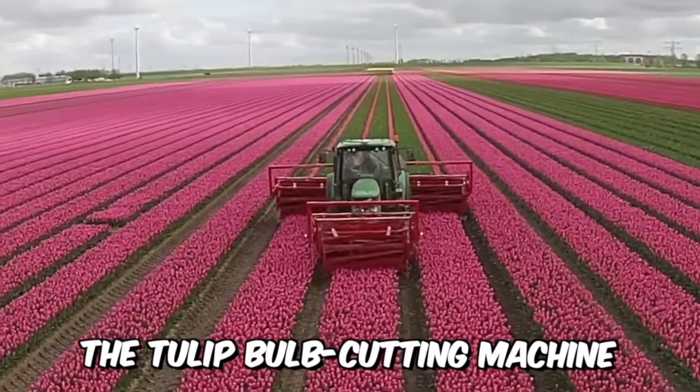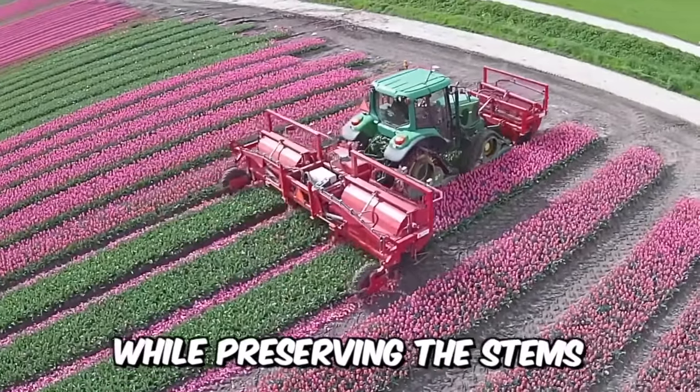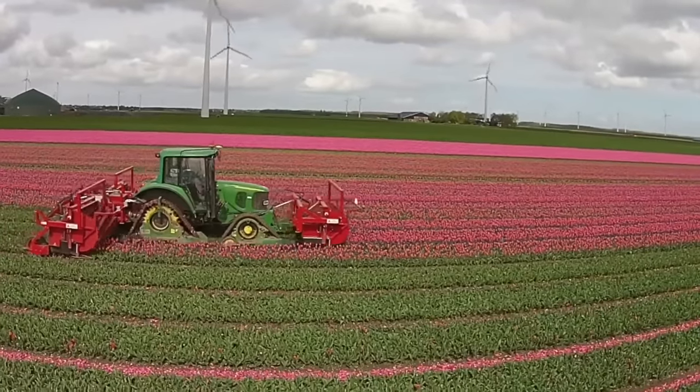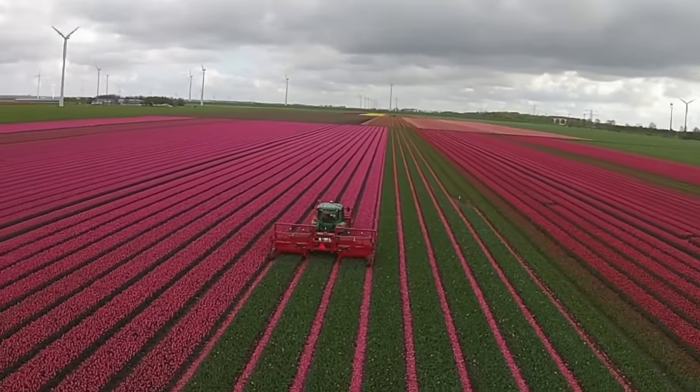The tulip bulb cutting machine on your screens is capable of efficiently removing tulip bulbs while preserving the stems and flowers themselves. This technique has a high capacity of up to 12,000 bulbs per hour and can work both independently and as part of a complex line for processing tulips.